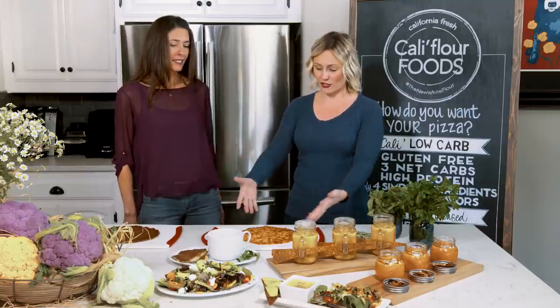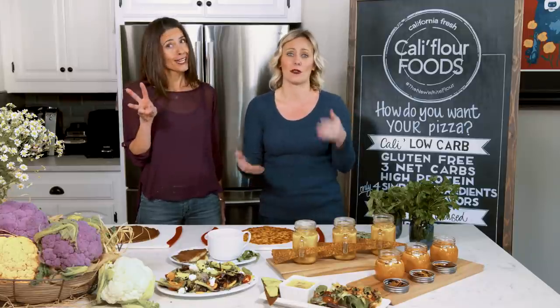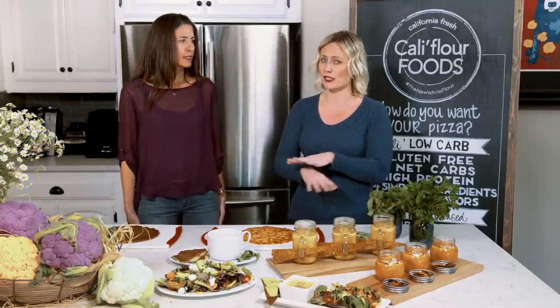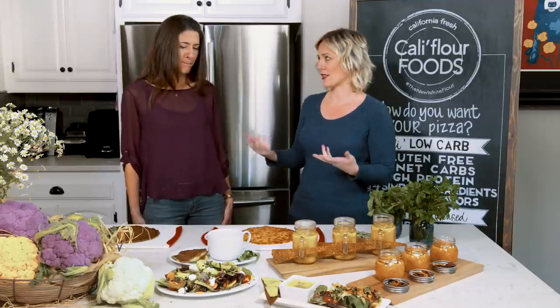They're incredibly low-carb, so an entire 9-inch crust — how many carbs does that baby have? It only has three veggie carbs, so three net carbs. Take out the fiber, because they have a ton of fiber in them, because we also use fresh cauliflower, which is amazing.